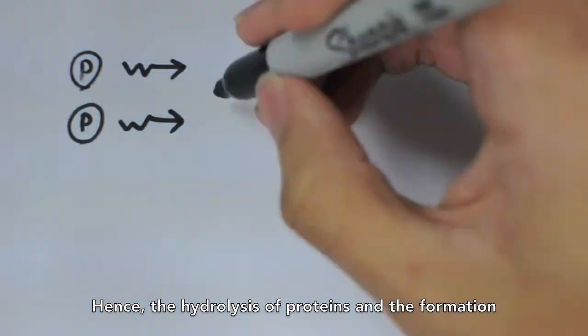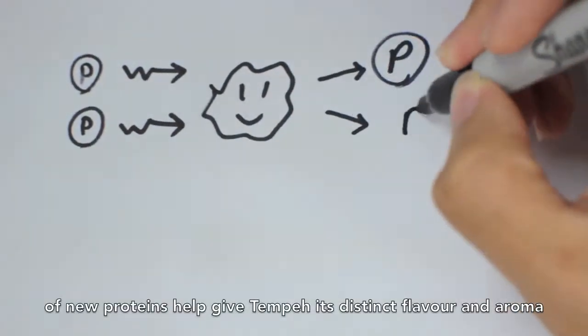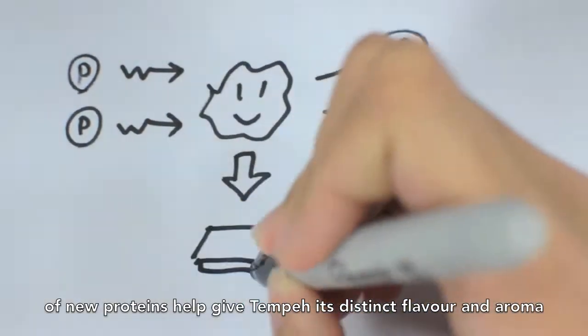Hence, the hydrolysis of proteins and the formation of new proteins help give tempeh its distinct flavour and aroma.